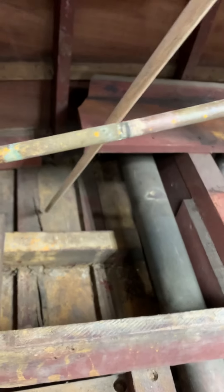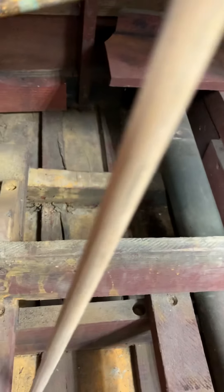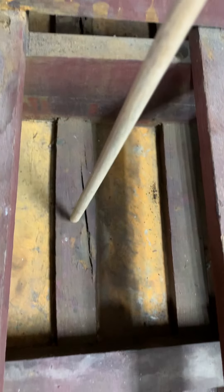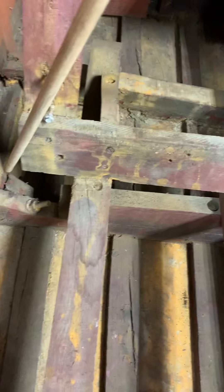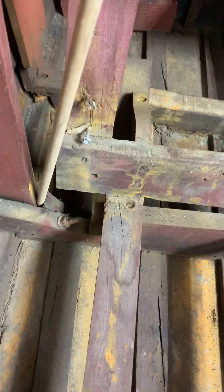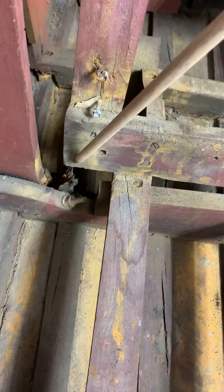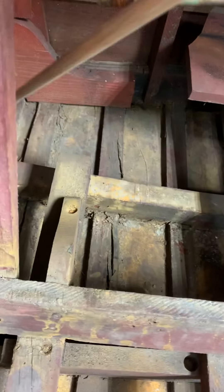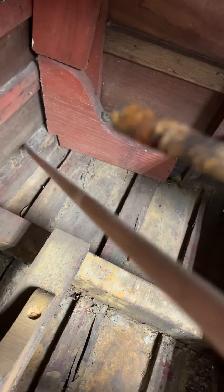We have cracked battens — these are the planks that put them together on the back side. As a matter of fact, there are cracked battens here that you can see daylight through. We've got some battens that need to be replaced. We have a frame here that's broken and rotted. We have rot on this frame right here, and we have rot in the chine back here — that's rot in the chine.